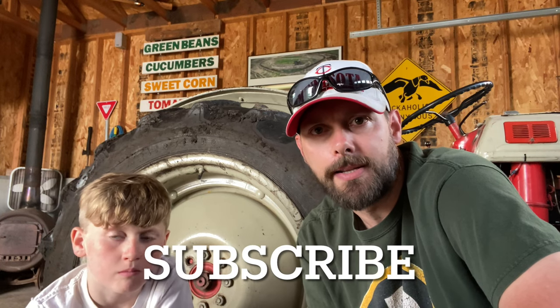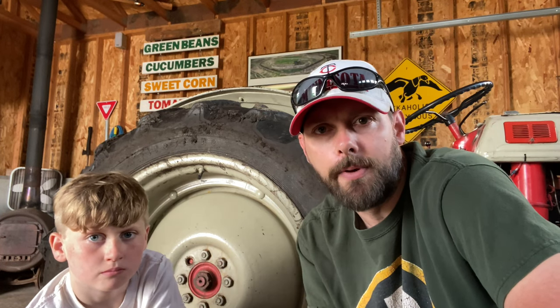I'm gonna encourage you right now - if you're not subscribed to our channel, go hit that subscribe button. We appreciate it. We enjoy doing these videos and the more people that get to watch them the better.